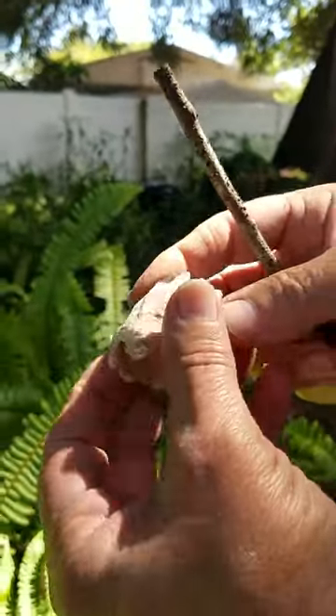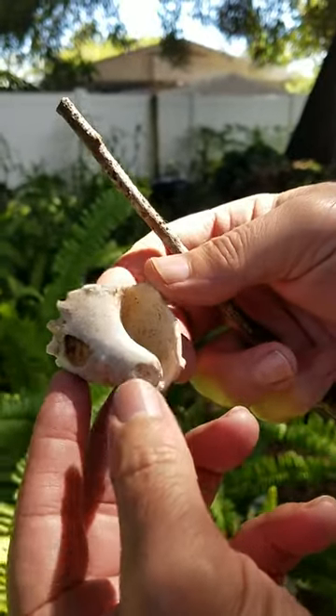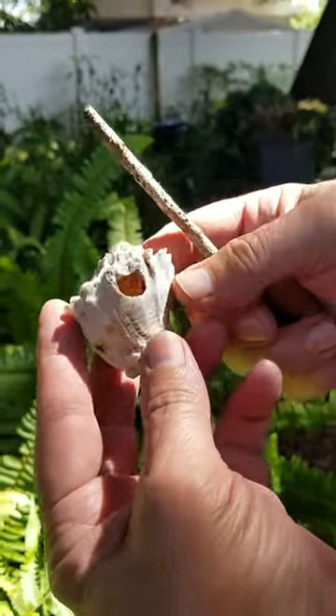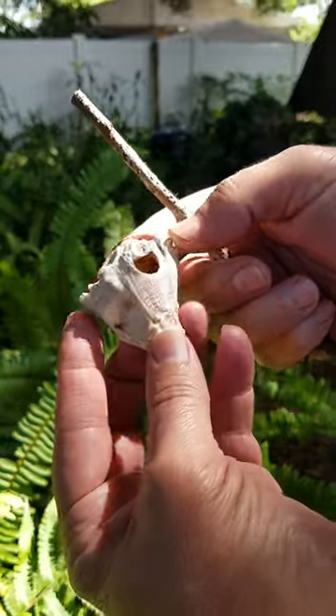It would be hard-pressed to find one in this condition actually. Probably one in 30 or so is nice enough — they get bashed up. A Melangina Corona King's Crown Type G Hammer.